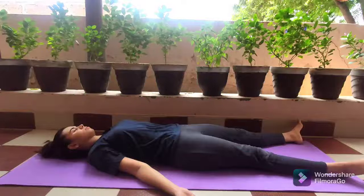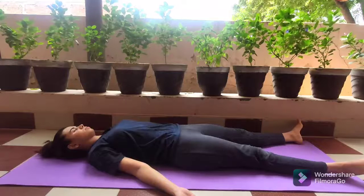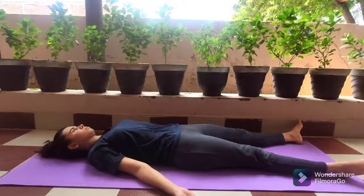For that you have to lie down in the initial relaxation pose. As you can see, I'm lying on my back with a comfortable distance between my feet, hands away from the body, palms facing the ceiling, and eyes closed.